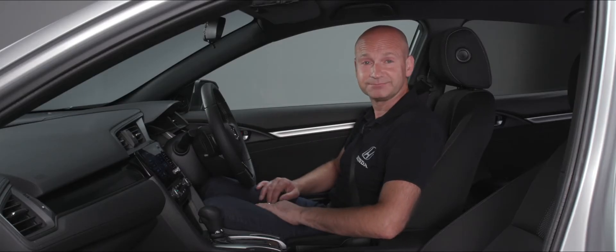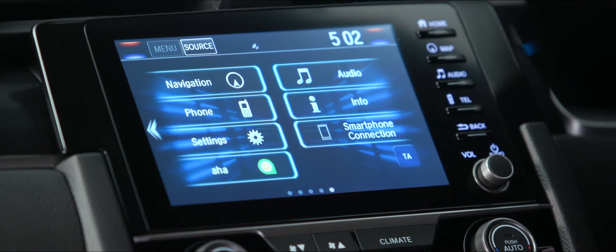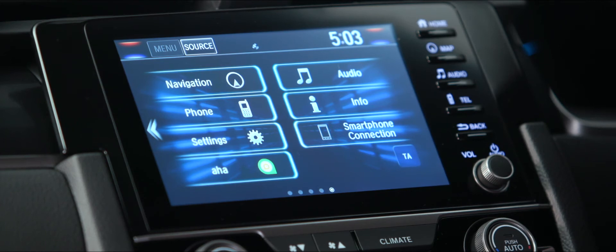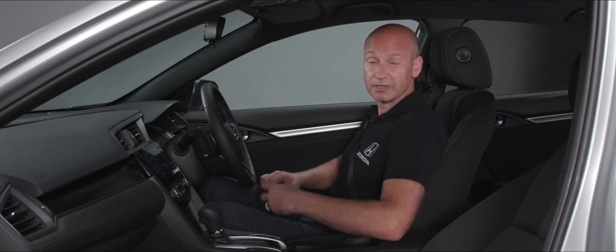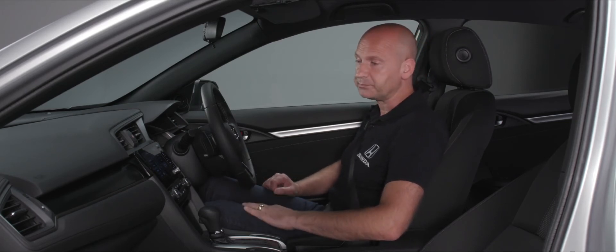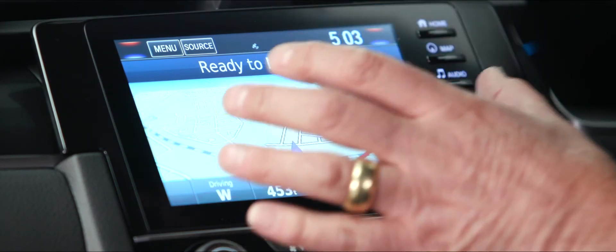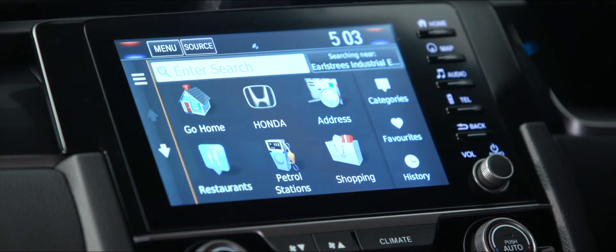Now looking at the home screen for the Kinect infotainment system, we've got various tabs on screen and physical keys on the right-hand side for the most popular features. Taking them one by one: top left is navigation — if you've used a Garmin-type system before it's going to be 95% the same, with some extra Honda detail added. The mapping is ready to navigate; we press the magnifying glass to enter a postcode or place, and we've also got Honda dealers pre-loaded. To set a home address, press the go home button and choose to enter your address, use current location, or choose from recently found destinations.